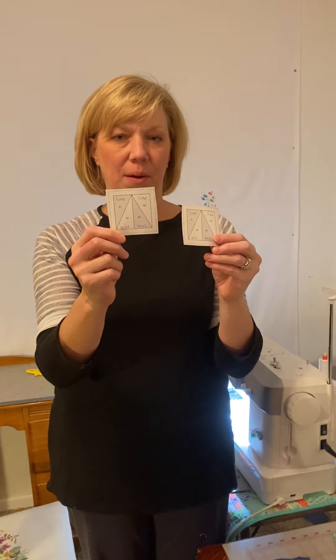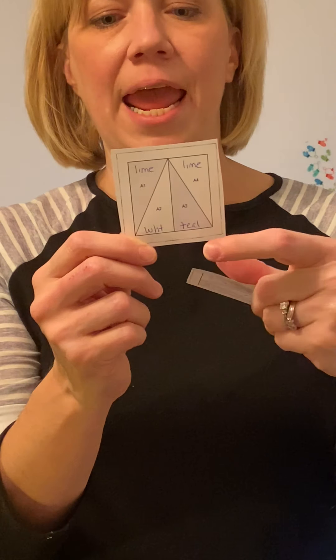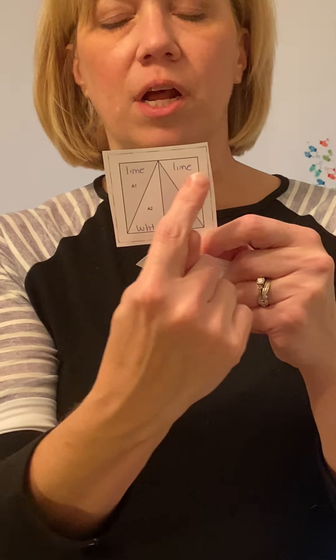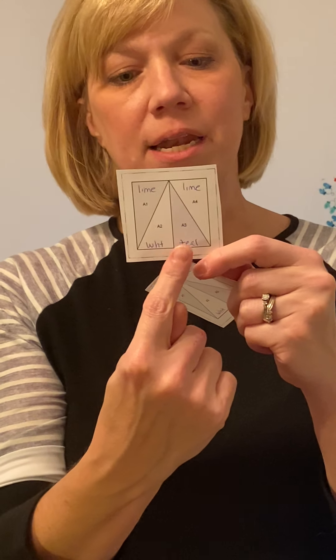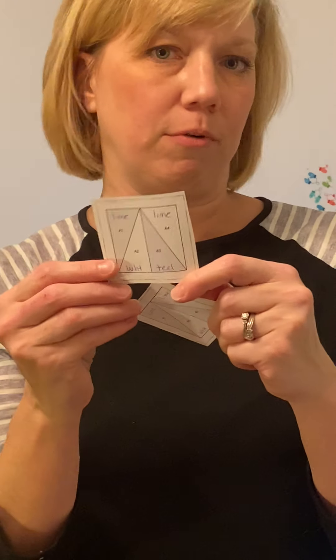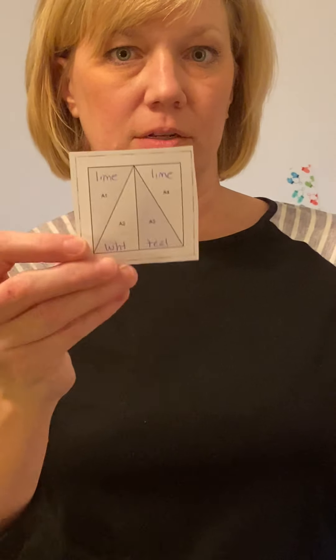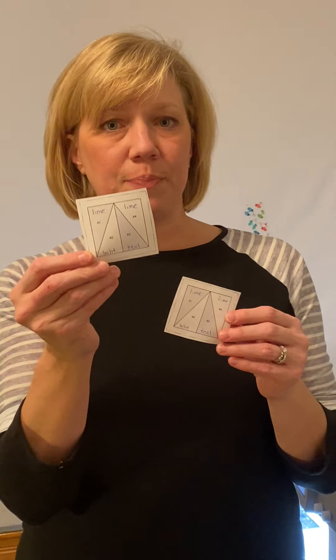You're also going to have four little paper squares that look like this. On section one and four, you're going to write 'lime.' On section two, you're going to write or abbreviate 'white.' And on section three, you're going to write 'turquoise' — though I thought that was too long so I wrote 'teal' because I can get a little lazy. You're going to do that on all four of these papers.